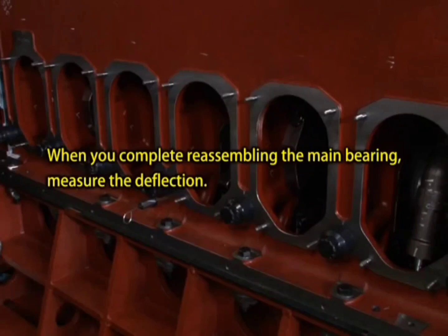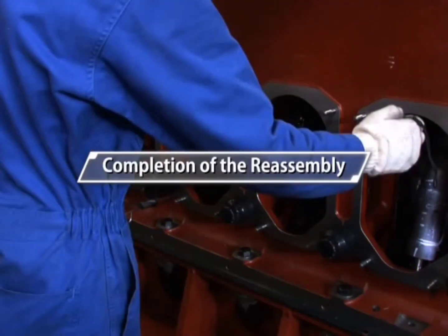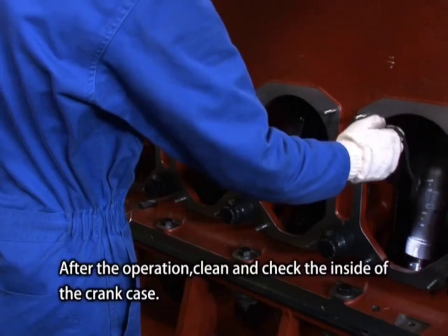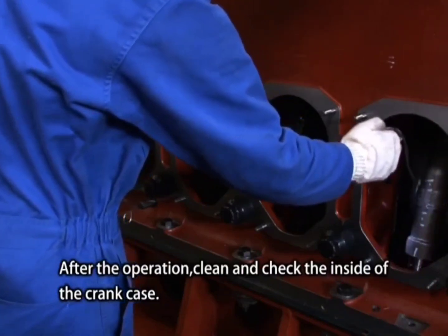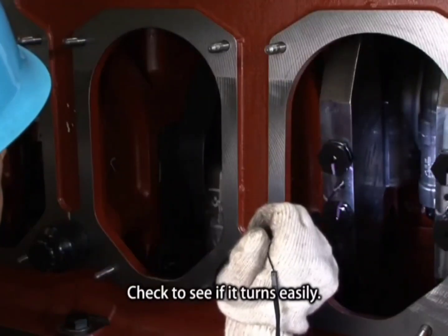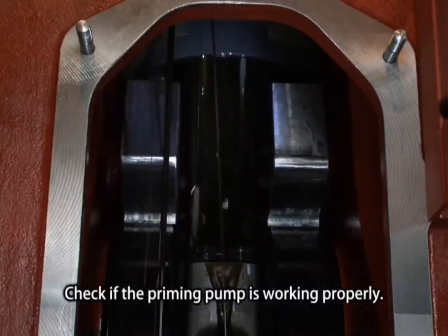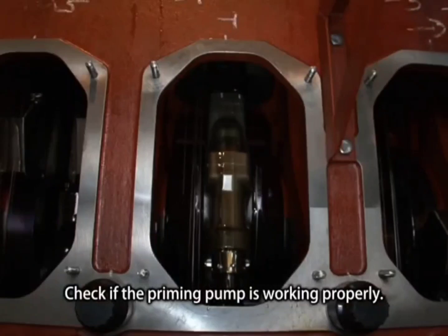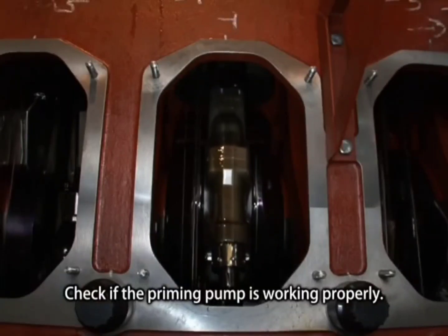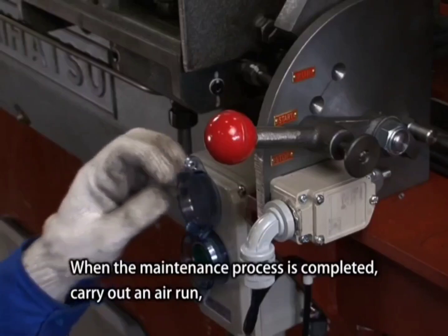When you complete reassembling the main bearing, measure the deflection. After the operation, clean and check the inside of the crankcase and check to see if it turns easily. Check if the priming pump is working properly.